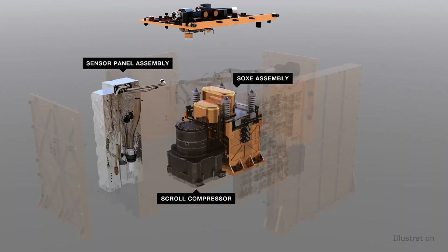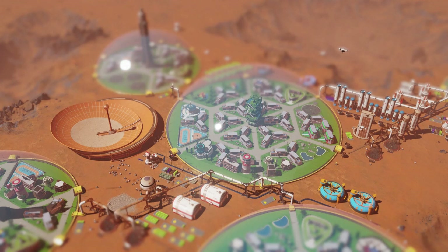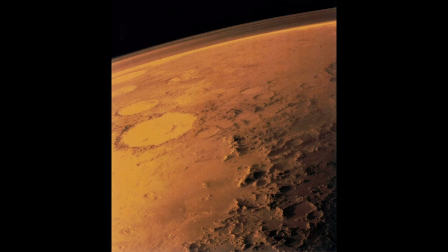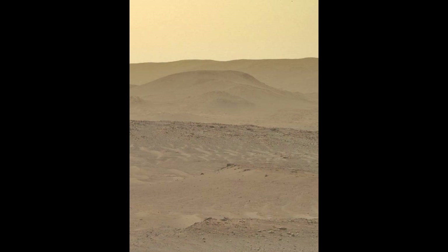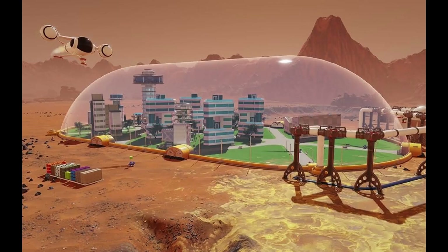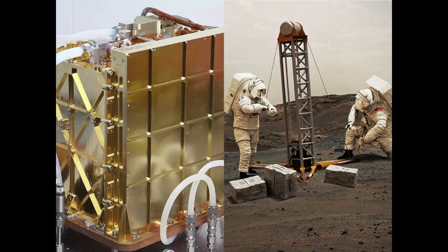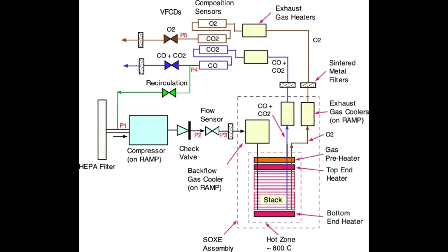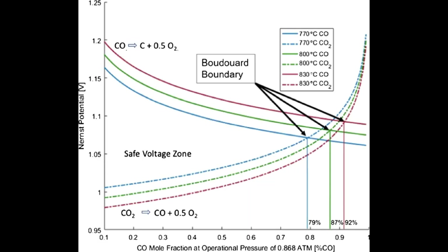MOXIE tech specs: main job — to produce oxygen from the Martian carbon dioxide atmosphere. Location: inside the rover, front right side. Mass: about 37.7 pounds (17.1 kilograms) on Earth; weight on Mars: 14.14 pounds. Power: 300 watts. Volume: 9.4 x 9.4 x 12.2 inches (23.9 x 23.9 x 30.9 centimeters). Oxygen production rate: up to 0.022 pounds per hour (up to 10 grams per hour). Operation time: approximately one hour of O2 production per experiment, scheduled intermittently over the duration of the mission.